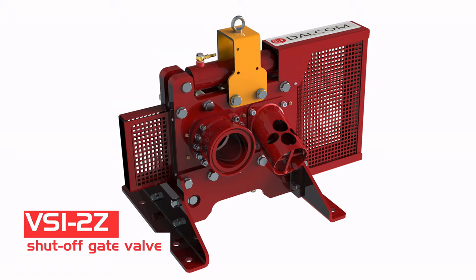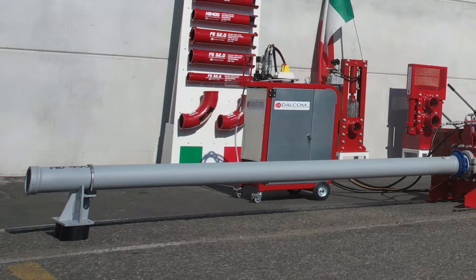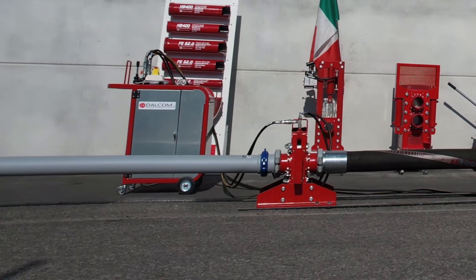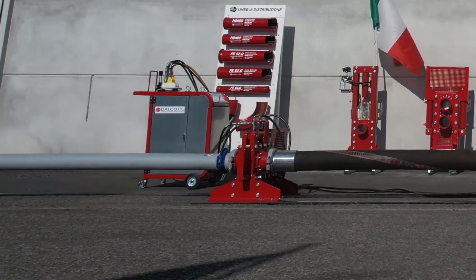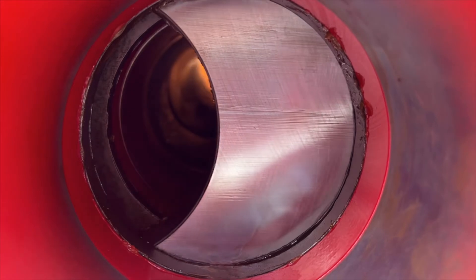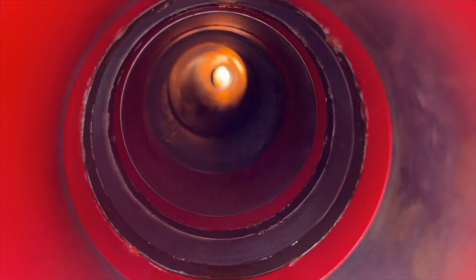The horizontal gate valve is a sturdy barrier capable of holding pipes in place, withstanding water hammering and preventing concrete from flowing back into vertical lines. The CEI power pack ensures closing and opening times of only 6 seconds.